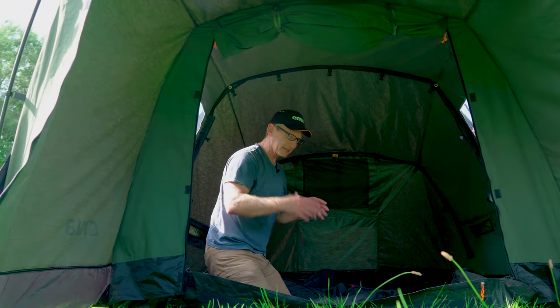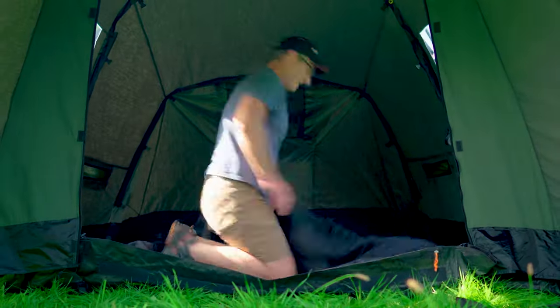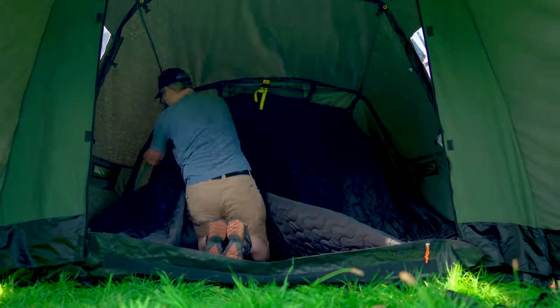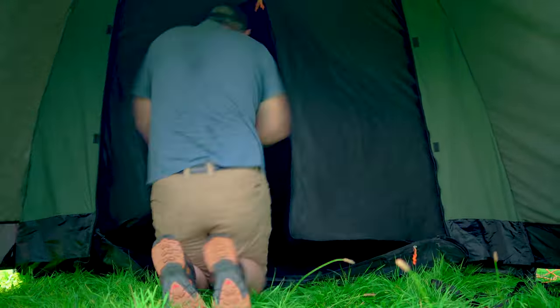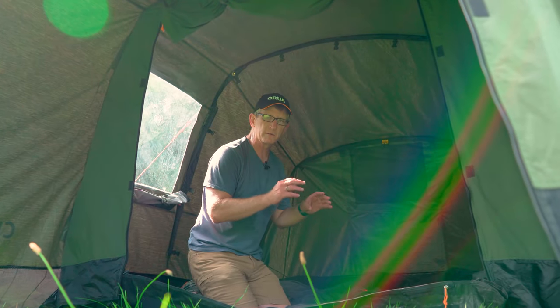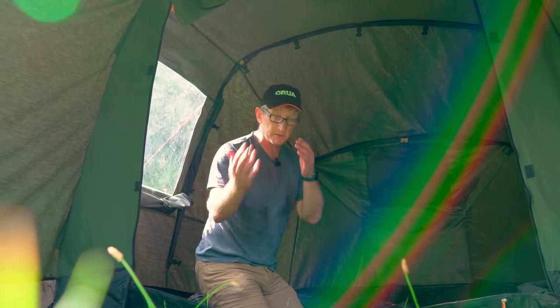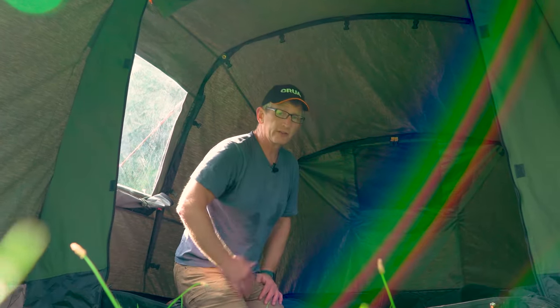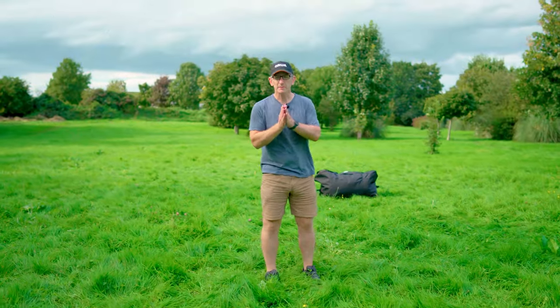The Crua Tri comes with its own insulated interior — its own cocoon, if you like. Using insulation in a tent is good for a number of reasons: the wall of any tent won't perform very well thermally, so this helps you stay warmer inside — or cooler when that's required. It also dampens noise and light coming into the tent, leading to a much more comfortable night's sleep. This one is built into the Tri; you can also get supplemental options, like the Crua Cocoon, which can be added to any tent as a standalone.